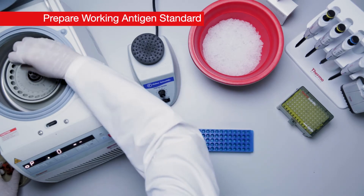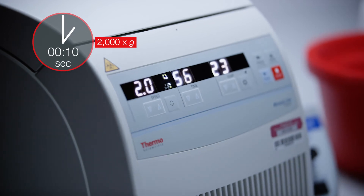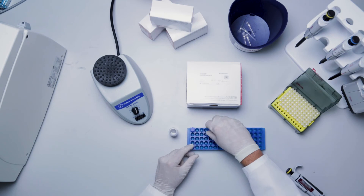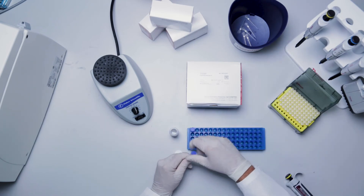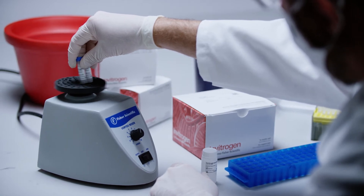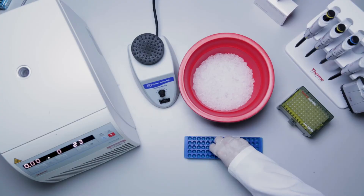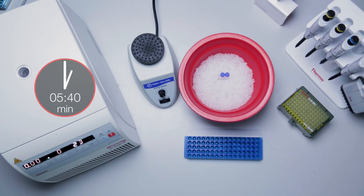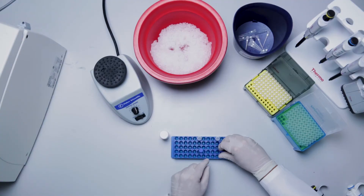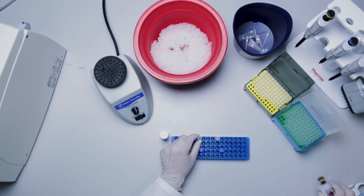Centrifuge each different standard vial at 2000 g for 10 seconds. Add 50 microliters of universal assay buffer or cell culture medium to each vial. Vortex each antigen standard vial at high speed for 30 seconds. Centrifuge at 2000 g for 10 seconds to collect the contents at the bottom of the vials. Incubate on ice for 10 minutes to ensure complete reconstitution. Transfer the entire contents of each vial into one of the vials and fill with sample type-specific buffer to a total volume of 250 microliters. Pooling of antigen standard vials to prepare the working antigen standard must never exceed 250 microliters.